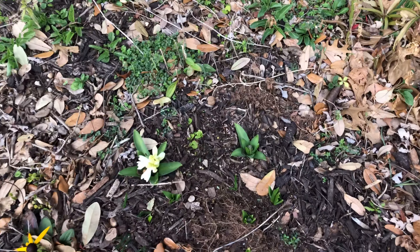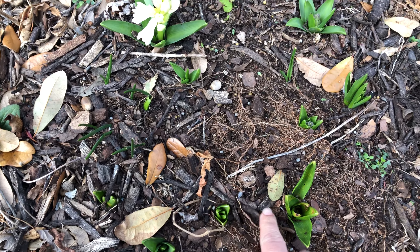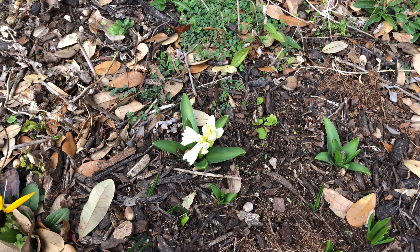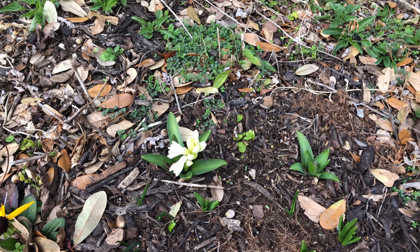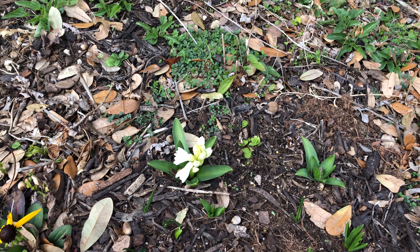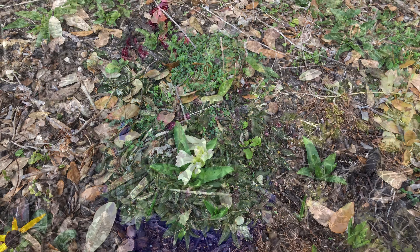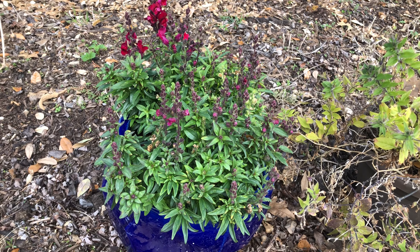For the bulbs that are only green, I'll cover them with mulch. But for this taller one, I'm going to put a plastic flower pot on top, and on top of that I'll put a brick or rock so the wind won't blow it away. And this potted flower I'm going to bring closer to the door so it will be protected.